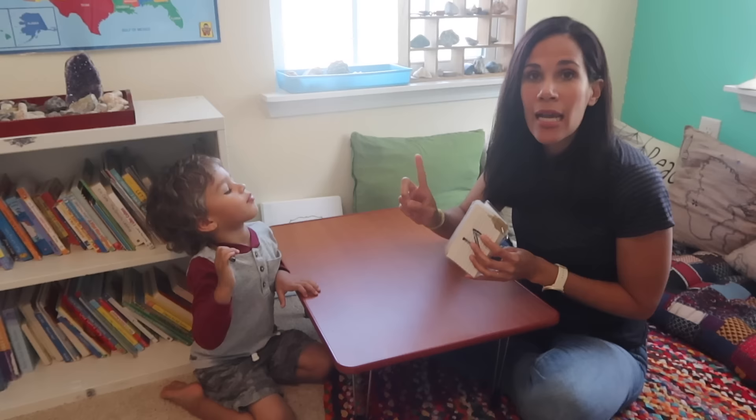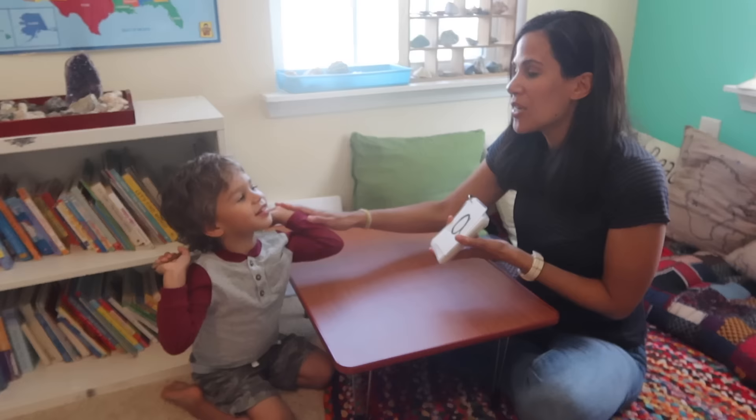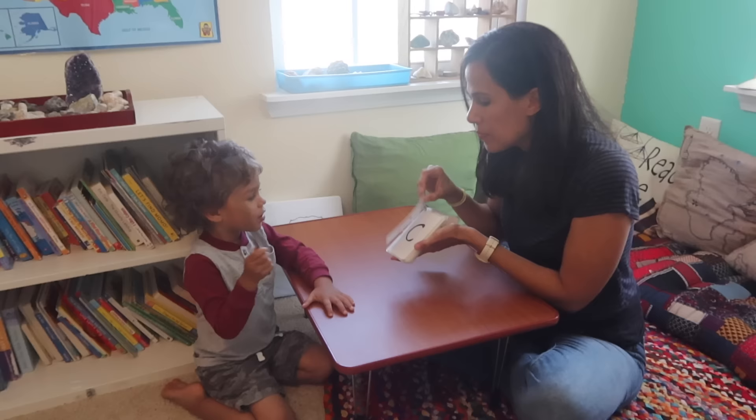Do you see how fast it is? It's just flashing the letter sounds. It should take about one minute a day, and even if you don't think they're learning it, they're learning it. As you continue doing this, you want to have them start repeating with you. Now you're going to say the sounds with me. You can use a pointer — Luke likes to use different pointers.